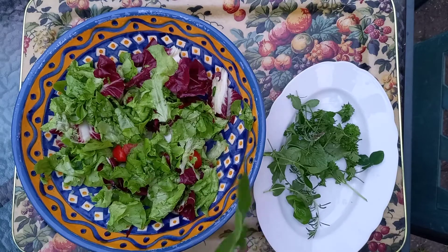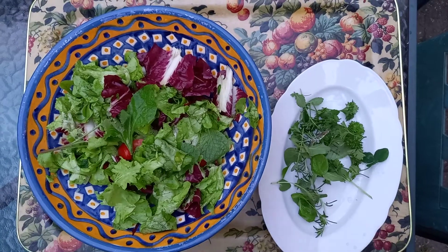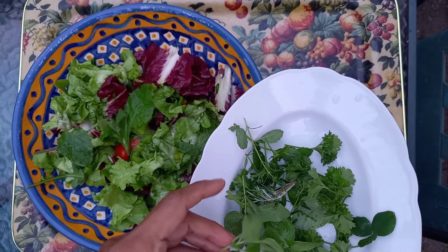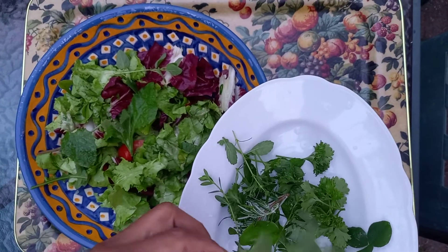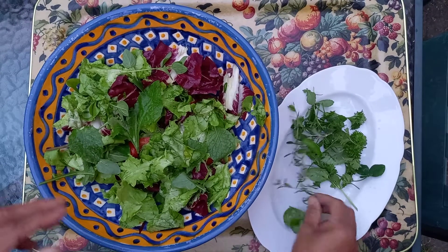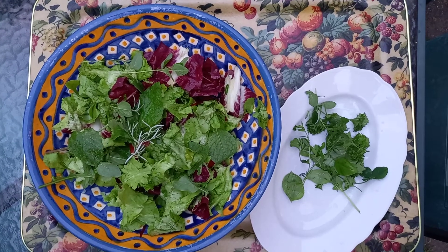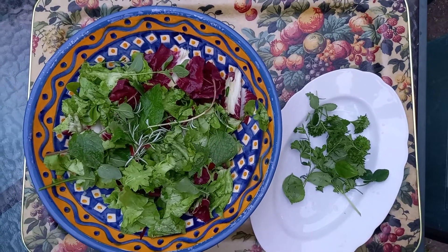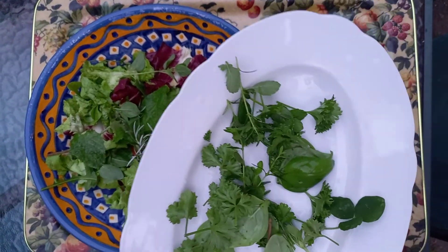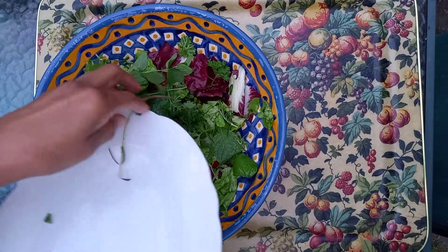You can use, for example, this mint — I just put it there. You can chop it very small if you like. And I have what I think is thyme — I just put it there, or you could chop them if you wish. This is rosemary, and I just put it there as well. And you have parsley here, and then the basil leaves — just put them in.